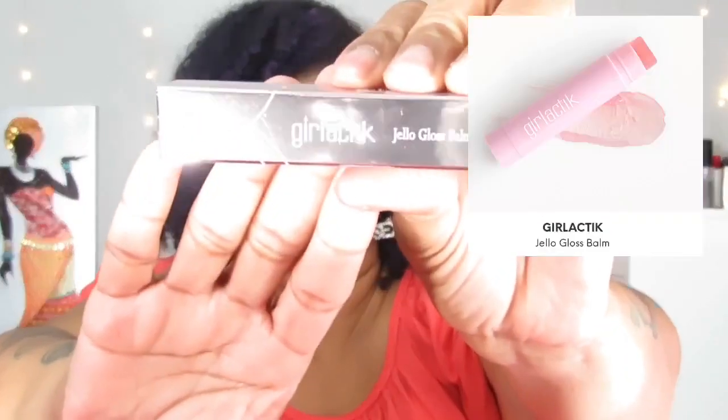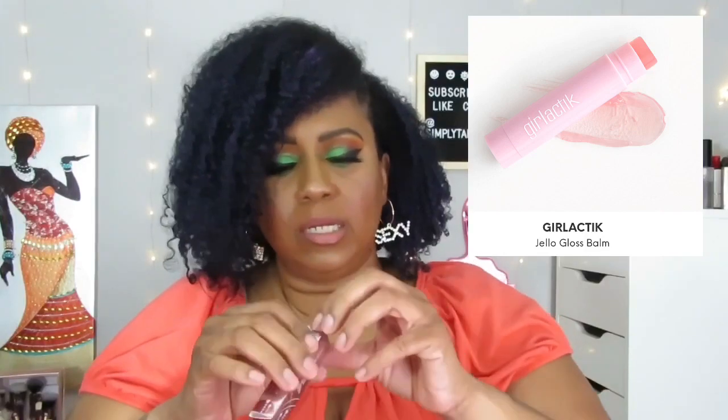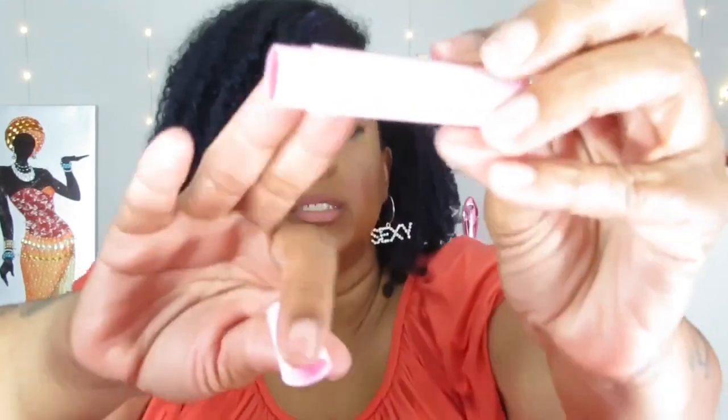Okay, so the first thing we have here is the Jello Gloss Bomb by Girlactik. That's the packaging — it's a bomb. I always love a good lip balm. I have on lipstick right now, but yeah, just a basic lip balm. I don't know if it's tinted or not — probably not. No, just a regular basic clear balm. Love balms. And the description card says this month is 'Full Bloom.'